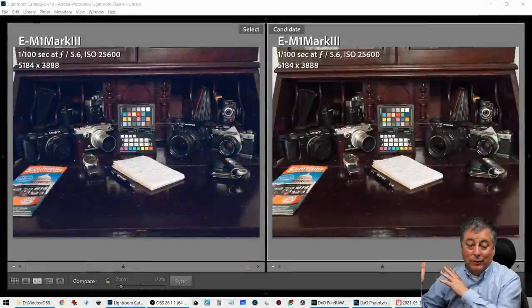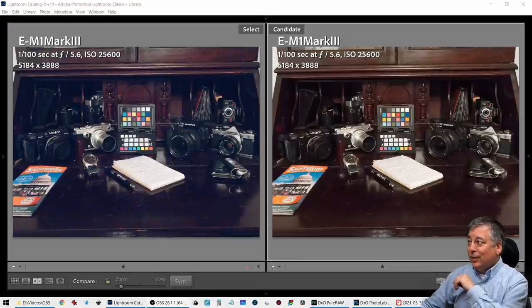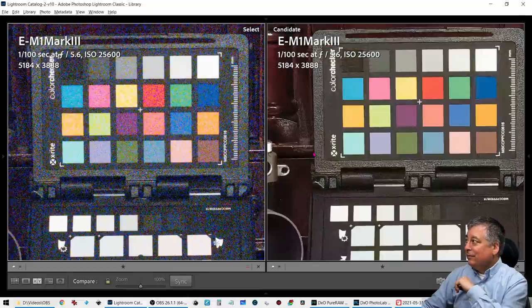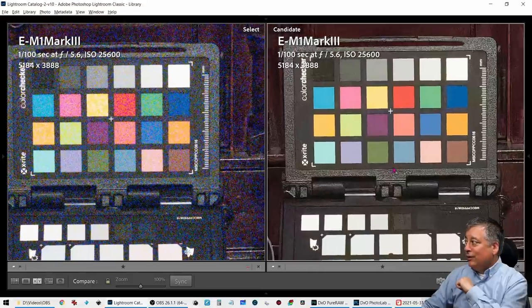Now let's look at the maximum ISO 25600. On the left I have the original RAW and on the right I have the DxO PureRAW processed image. I just couldn't believe it. Looking at the color chart first, it's just amazing how it cleaned up all of this noise but still retained all of this detail.